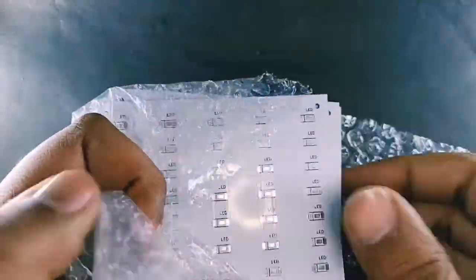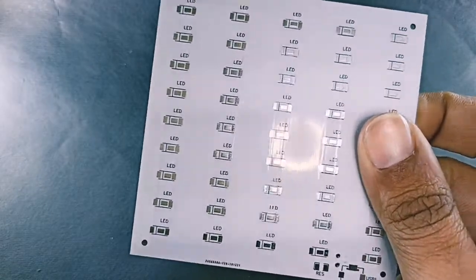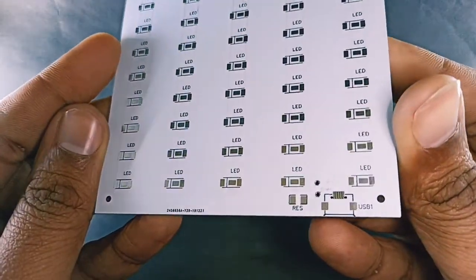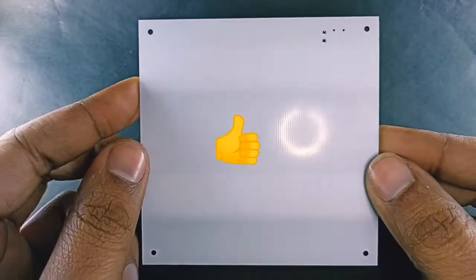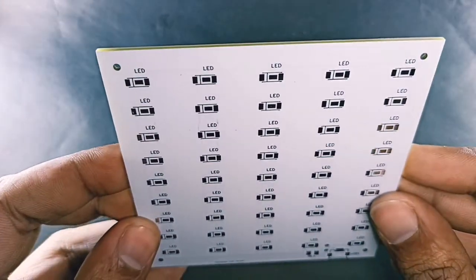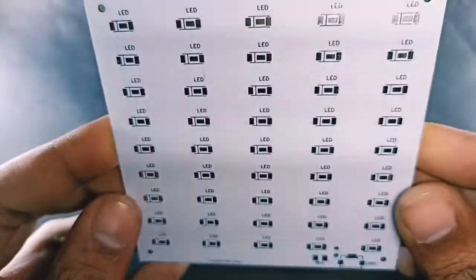There are 45 LEDs and 1 micro USB port in this circuit. You can use white or yellow LEDs according to your need. Before starting, please like and subscribe to my channel and press the bell icon. Let's assemble the parts.